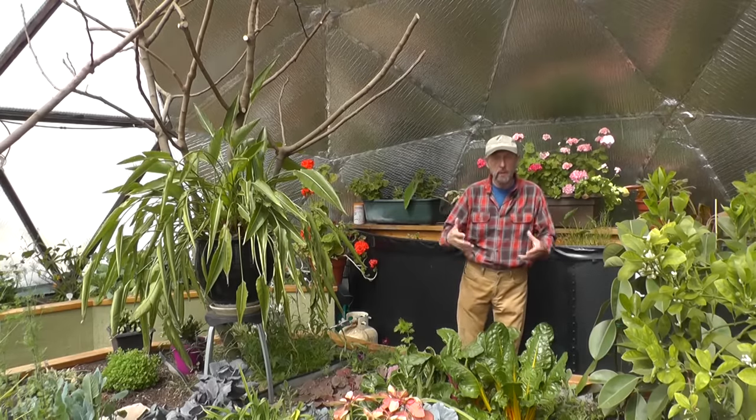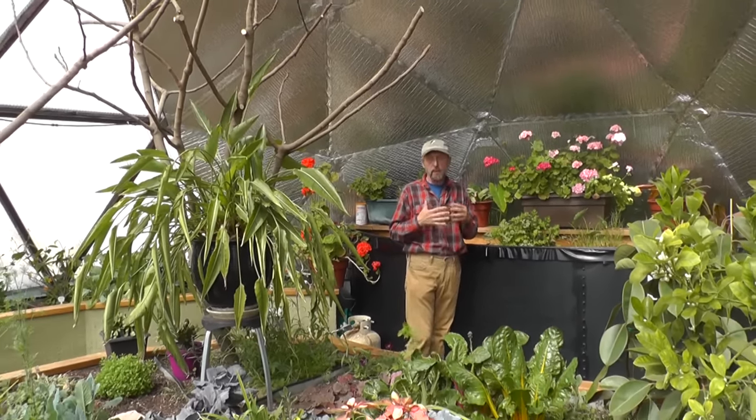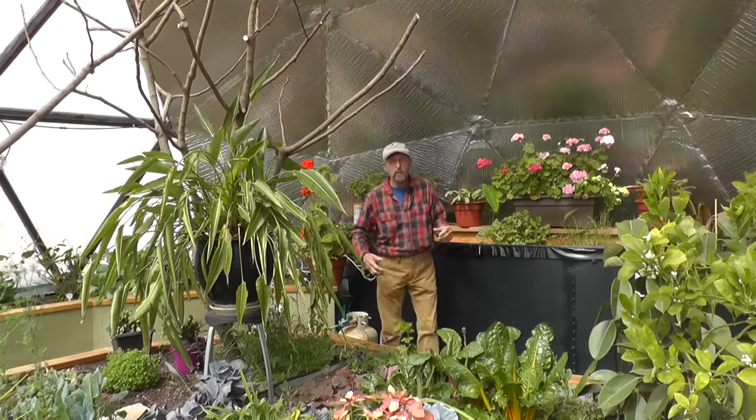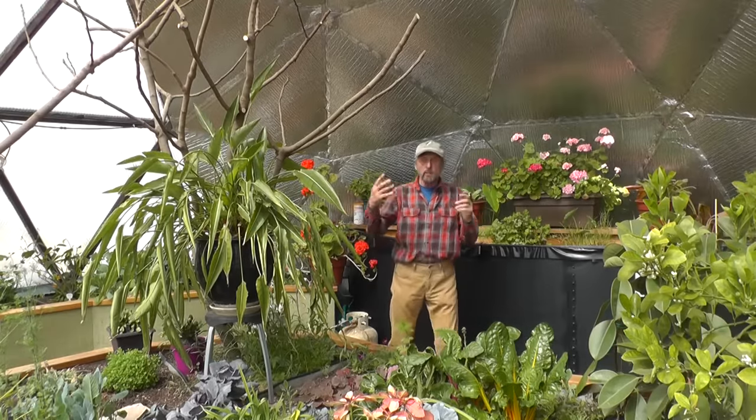Welcome to the wonderful world of The Growing Dome. This is a greenhouse that's revolutionizing the greenhouse industry. It's a net zero energy greenhouse — it'll grow all year round with no heater, even in the Rocky Mountains of Colorado.